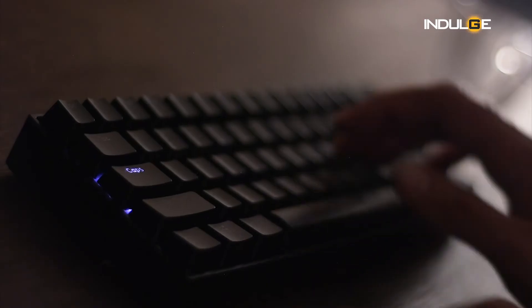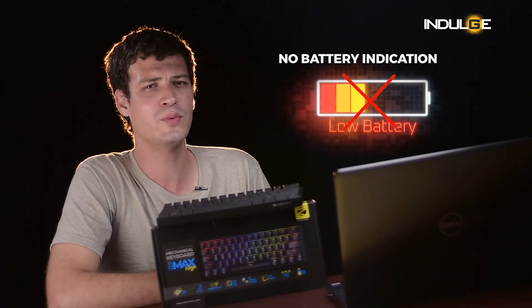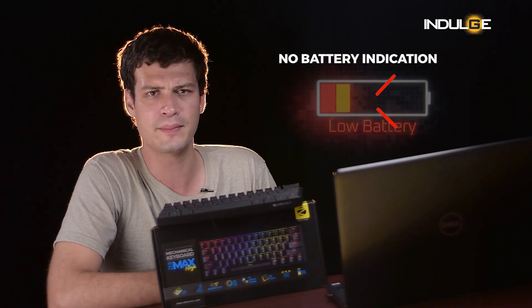The switch to change between modes could have also been kept on the side instead of under the keyboard. The noise that comes while typing also might trouble some people, but that totally depends on the user, so I can't keep that as a con. Finally, there is no battery indication given, so I wouldn't know when to charge it or if the keyboard just suddenly dies when I'm gaming.